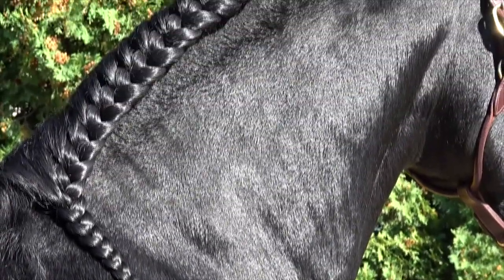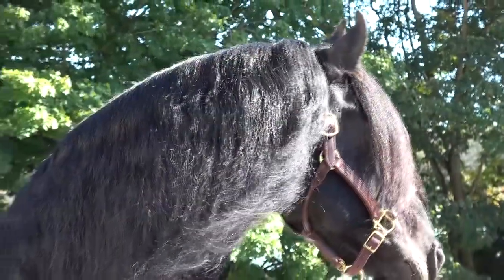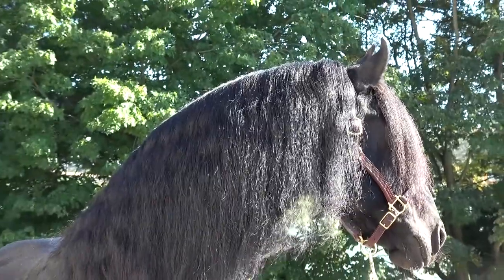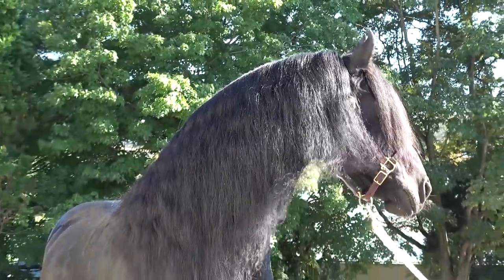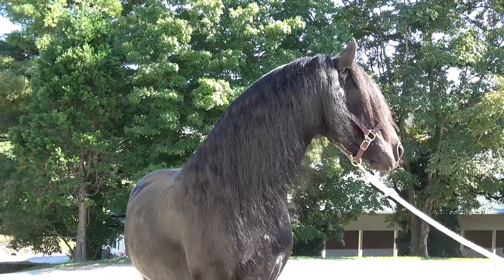A running braid is a great way to protect the mane during riding or if the mane is long enough for the horse to step on it. Keeping your Friesian's mane regularly brushed and braided will encourage a healthy, long, and abundant mane. We hope this video on Friesian Mane Care was helpful. Thanks for watching.